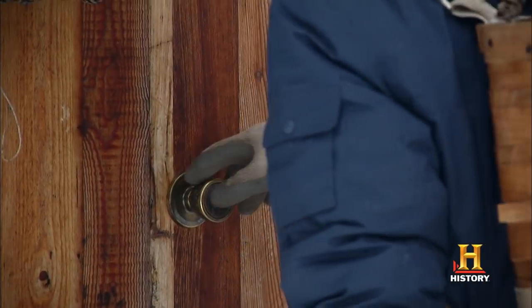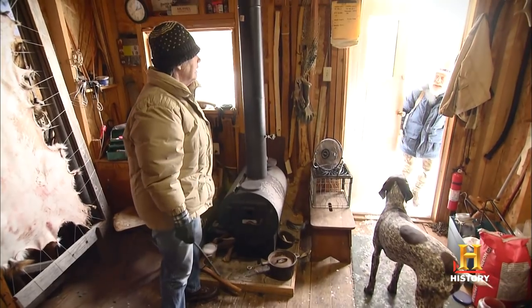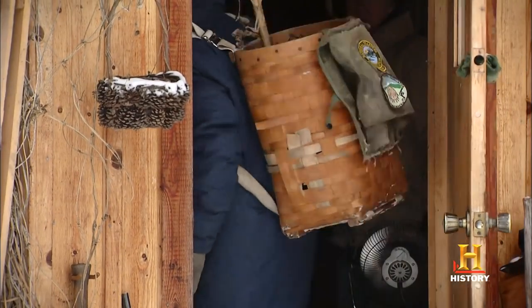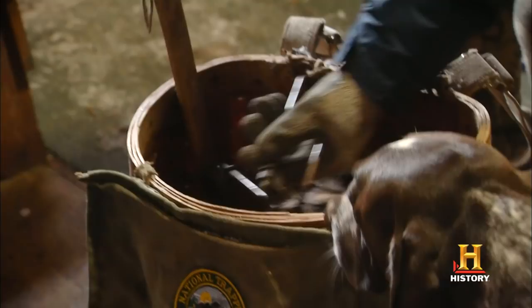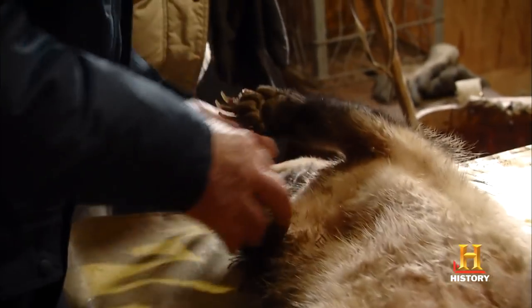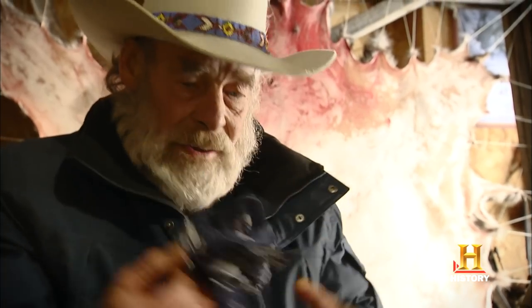Is anybody in here? Hey, I got a surprise for you. Isn't he a nice one? He's a prize. We got something to skin now, huh? You got that to do. Successful trapper, right?